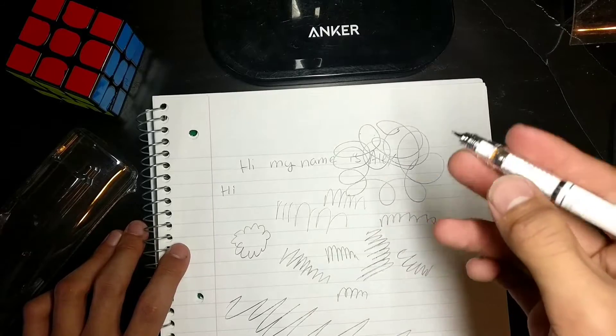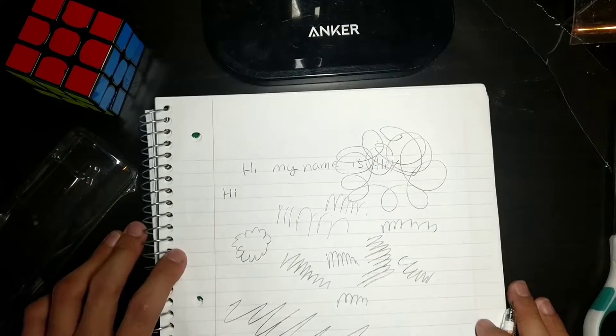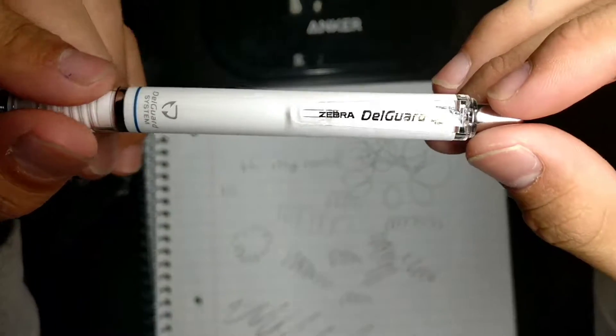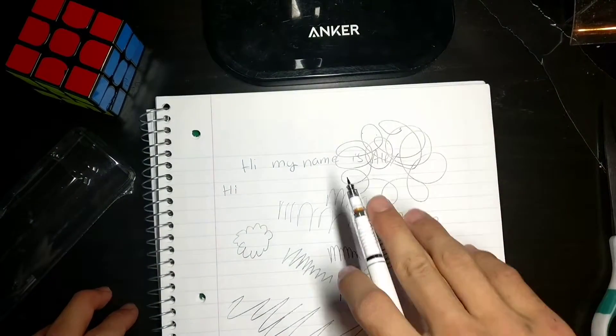Writing with it is light. So I hope you enjoyed this review of the Zebra Delgarde 0.5mm. I'll see you next time. Peace.